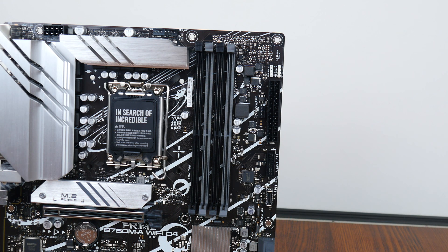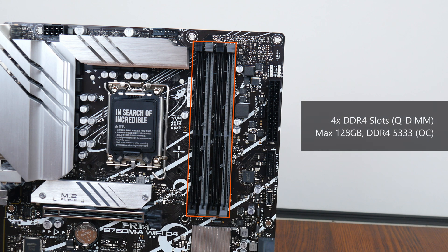For memory support, the B760MA Wi-Fi D4 comes with four DDR4 slots with support for up to 128GB of RAM and the DDR4-5333 standard when overclocked, with plastic slots of a single-tab design that ASUS calls Q-DIMM.